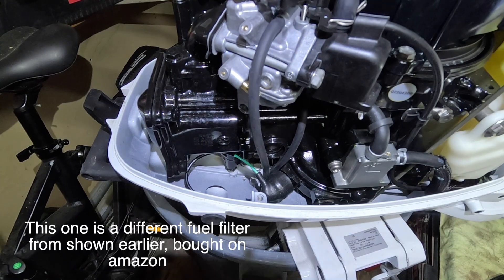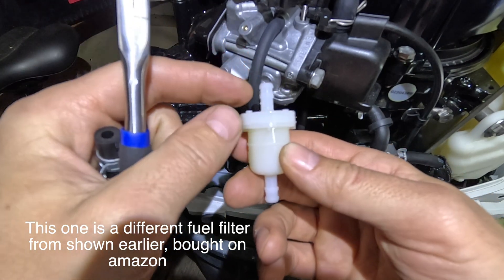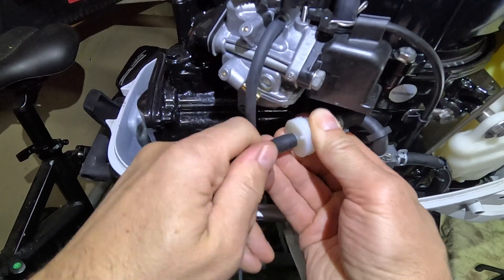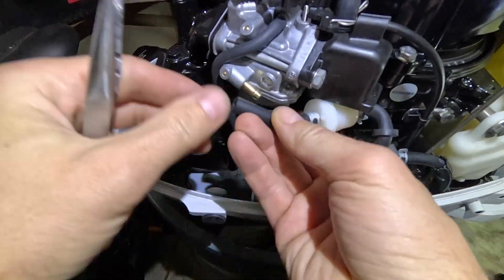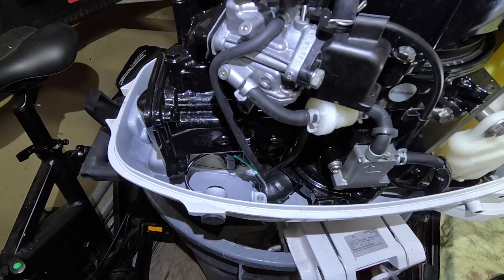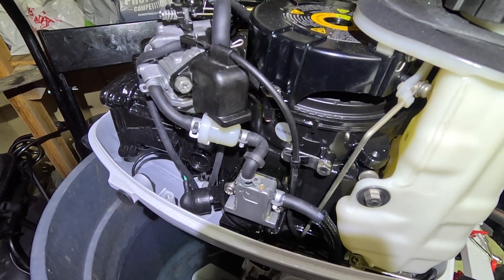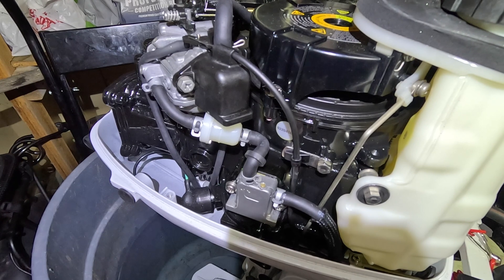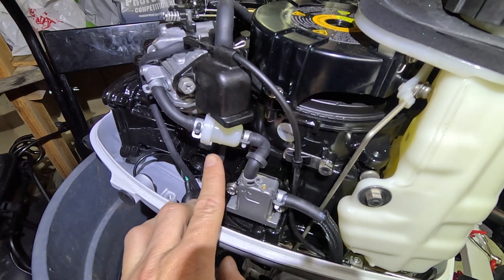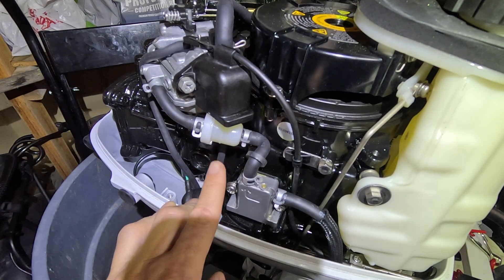The carburetor is installed, and now we're going to change to the new fuel filter — I bought this one off Amazon and it almost looks identical to the original one. But there's a little problem: when I'm priming the external tank, gasoline is coming out from here, from this filter. The Amazon filter is leaking — can't use this filter.